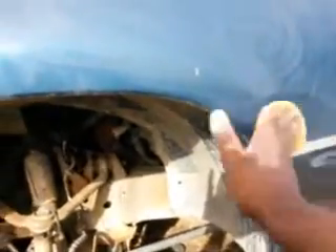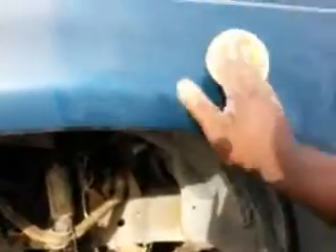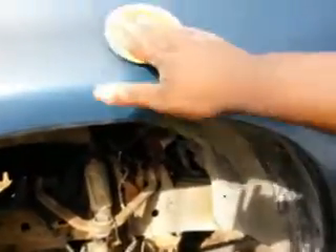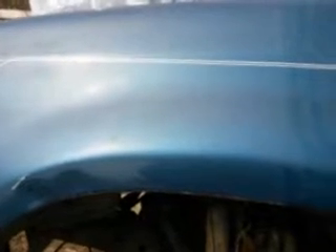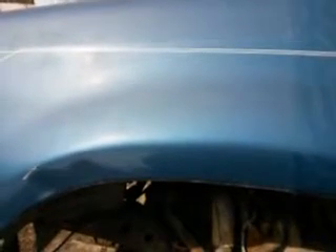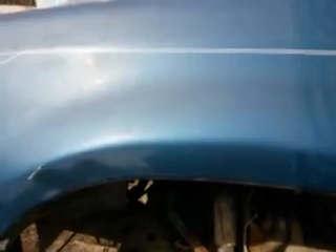Easy, fast. Little to no effort. It drives up super fast. You see the oxidation coming off. You want to go away from this, right? You just want to buff this right back off.